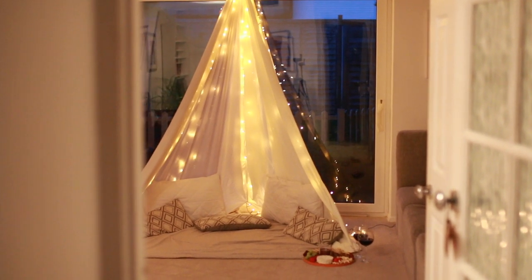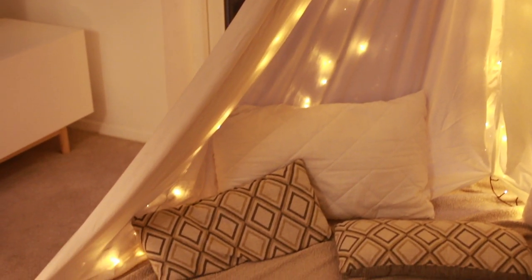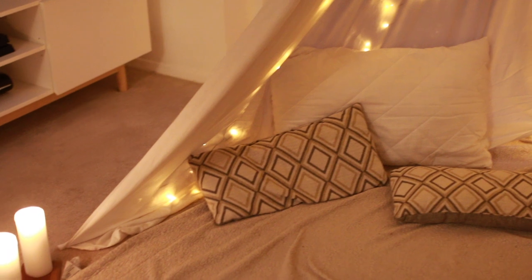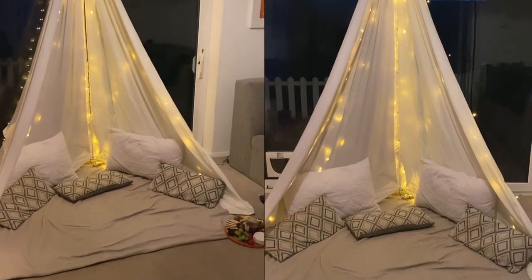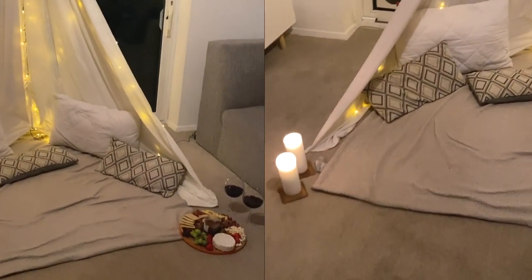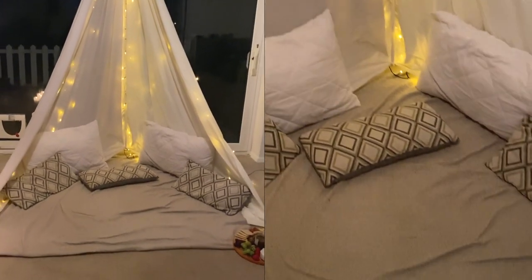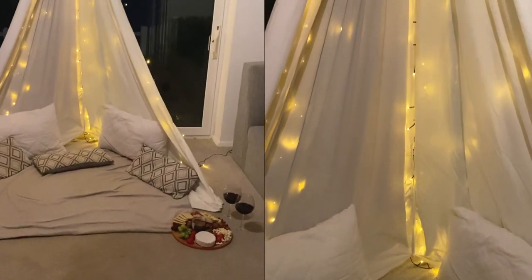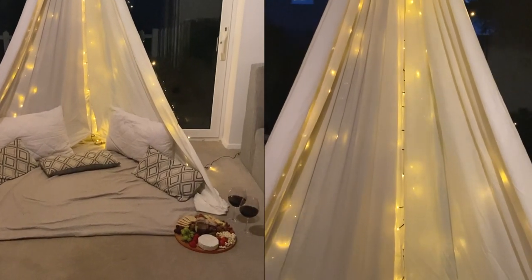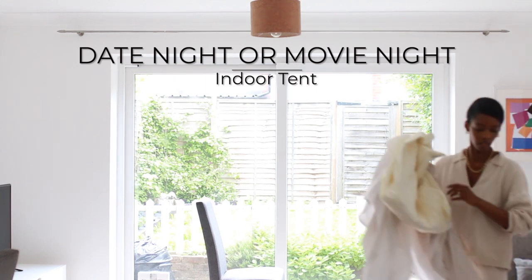Hey guys, I am back with another video and today I am going to be sharing the behind the scenes setup of one of our most memorable indoor date nights. I got so many messages and so much love when I shared this over on Instagram, so I am excited to share it with you because guys, it was super inexpensive and just all around the perfect indoor movie night with your bae, your family, your girls. If you are a parent, you can't find a sitter and you still want to spice things up with your partner when the kids are in bed, this is it. So let's dive in on how to create your own indoor magical vibes date night or movie night tent.